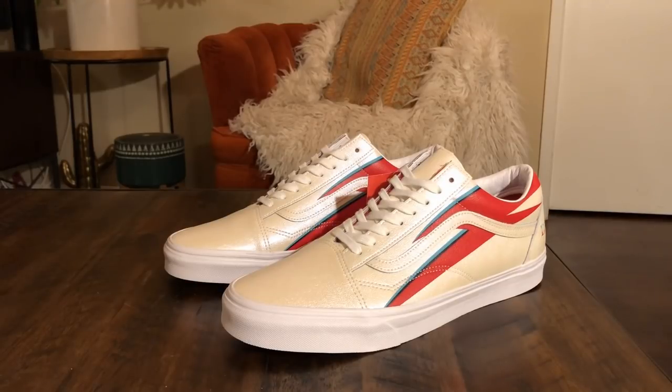Hope you guys enjoy the review. You can find these — hopefully they will get a restock on the Vans website. If not, check out your local mom and pop skate shop; I'm sure they might have picked these up. But you never know with the Vans website — they're always throwing random sizes up there at random times, canceling people's orders or whatnot. So always just keep a refresh on that if you guys still want to cop these for retail. Hope you guys enjoy the review — be sure to stay tuned for the on-feet.